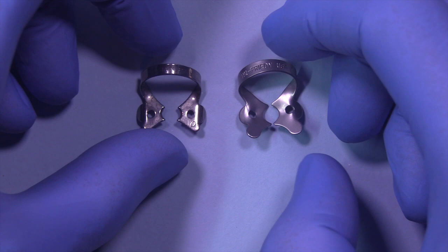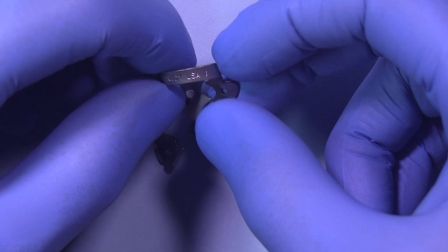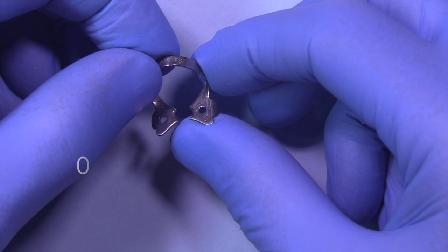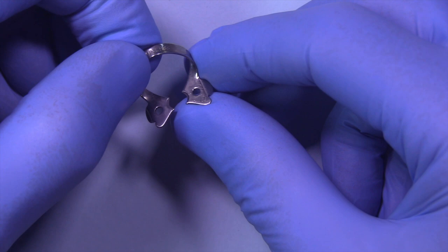Now here are the winged clamps. I've got two here — one is a number zero and one is a number one. These have wings which help to stabilize the rubber dam from riding up along the side of the tooth. Some operators choose to place the clamp in the hole and place the clamp and the rubber dam simultaneously. I don't actually like to do it that way — I like to place the clamp first and then place the rubber dam on top of that.